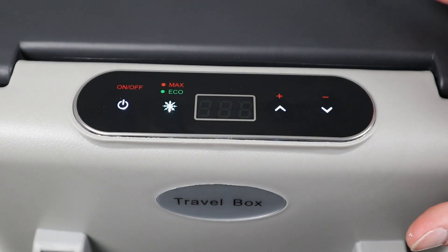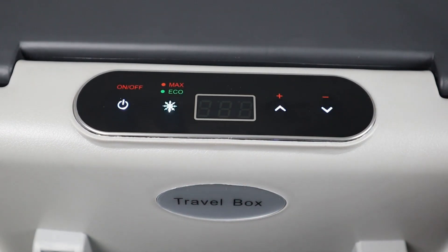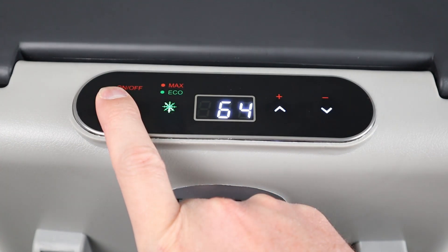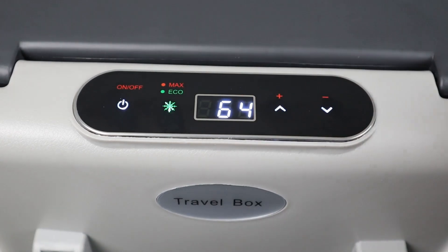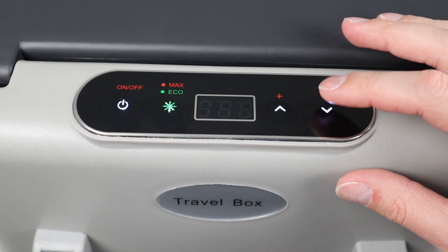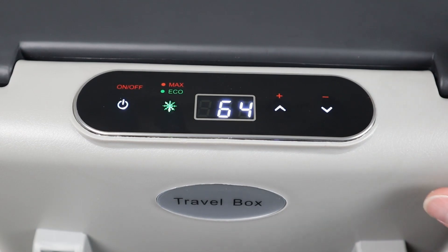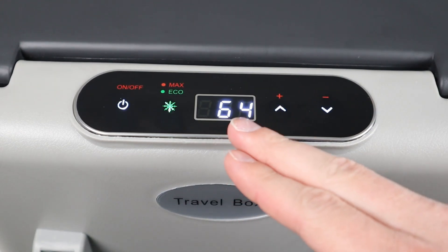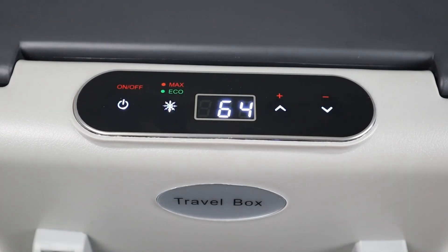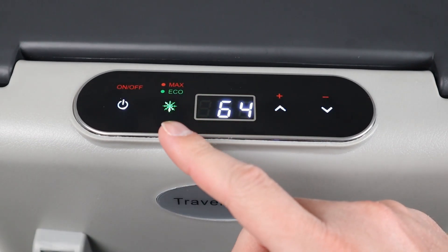Let's talk about the fridge control panel. When you first plug it in, you'll see a light that flashes — that's just telling you it's ready to turn on. To turn on the fridge, press and hold the power button. It's going to display the internal temperature, and then you can push the plus or minus button to set the temperature. Let's set this at 33 degrees — that's a really good temperature for this fridge. Once it stops flashing, the temperature is set and will go down over time. If you want it to go down faster, push that button to get into Max mode. White means Max mode, green means Eco mode.